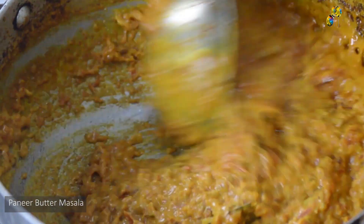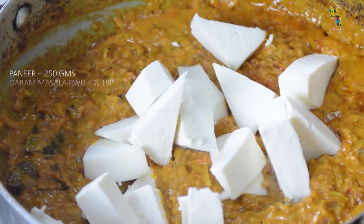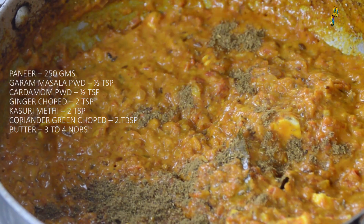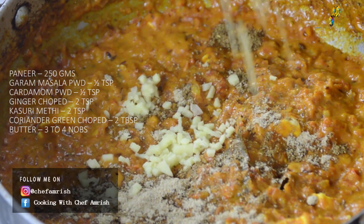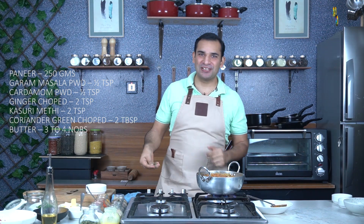After adding the sugar and salt, here comes the hero ingredient — the paneer. After the paneer, I will add half a teaspoon of garam masala, half a teaspoon of green cardamom powder, chopped ginger, and some crushed fenugreek leaves. This will make it a very classical Punjabi-style paneer butter masala.